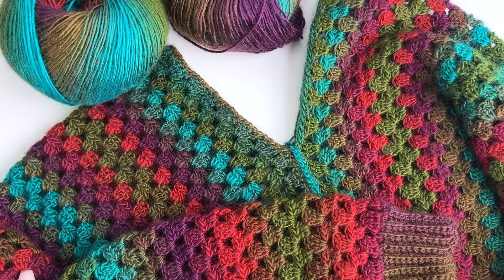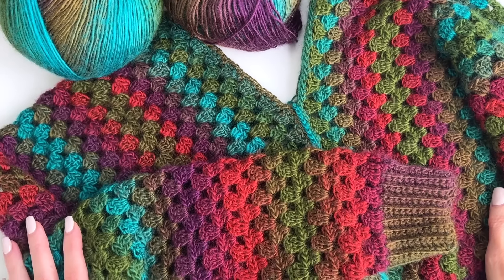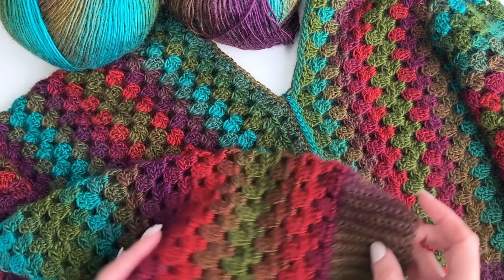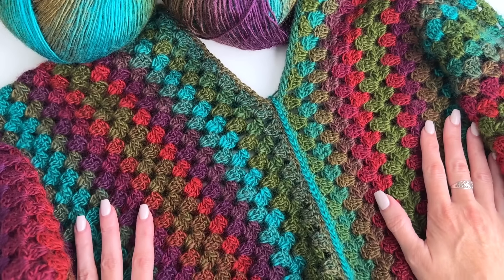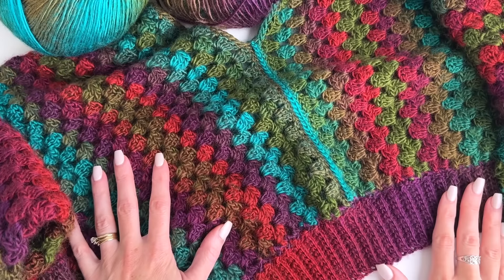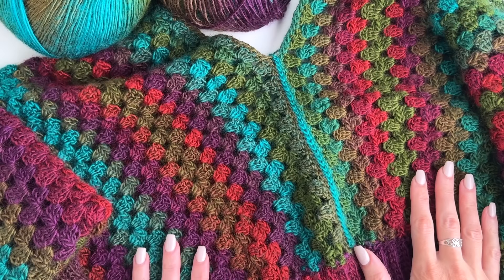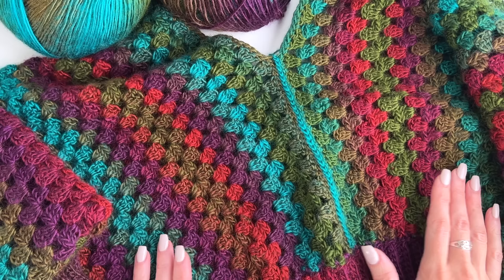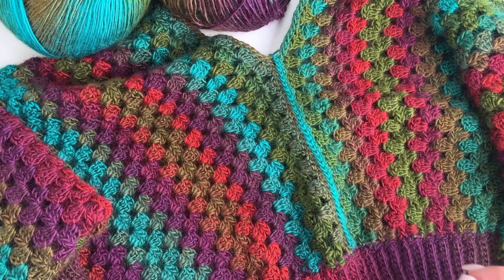Hey, this is MJ and in today's tutorial I'm going to be showing you how to crochet our Wapta Falls pullover. This is a granny stitch sweater that's worked from the side across. We'll make two panels and then seam them together, adding a band to the bottom. The pattern includes two length options but it's very easy to customize the length so you can make it as long as you want.